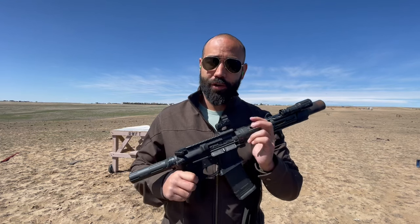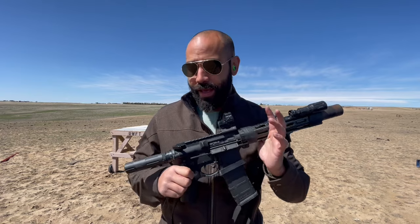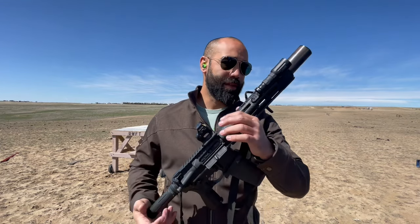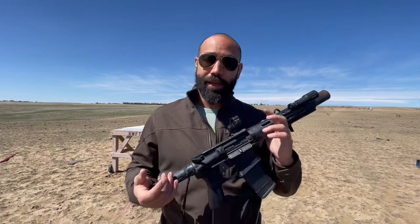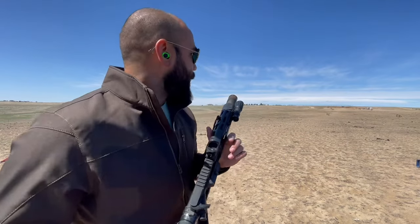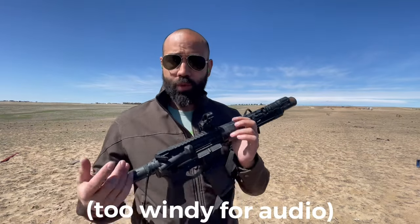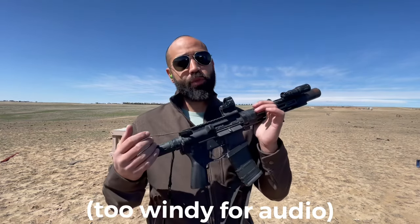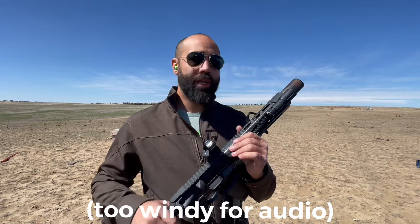First question was about accuracy: can you still make carbine-distance hits with this gun? Absolutely, as you saw — even with a probably closer-to-four MOA grouping with this cheap ammo, I can do that in a single shot from a barricaded position. But terminal ballistics wise, what is this doing downrange at 300 yards? This is probably not going to have enough energy to penetrate 3A armor.